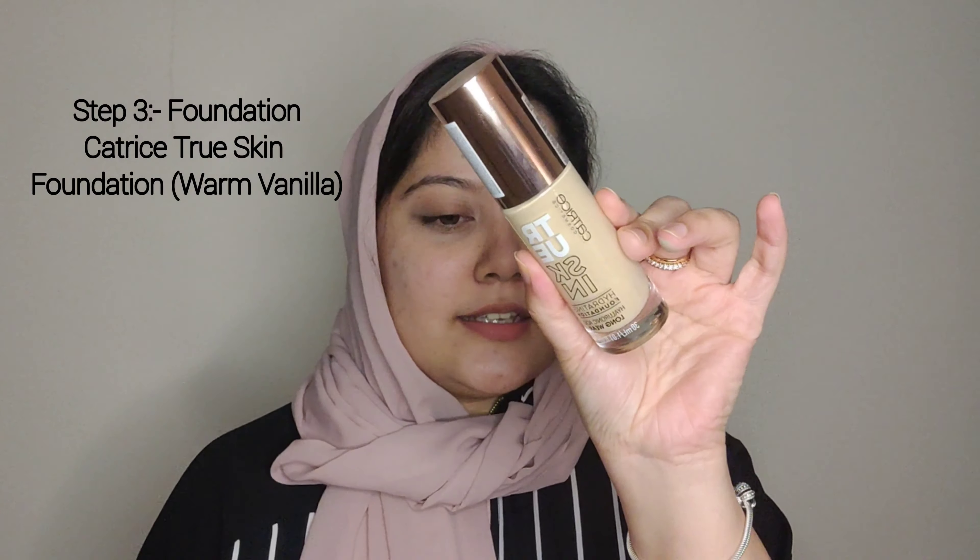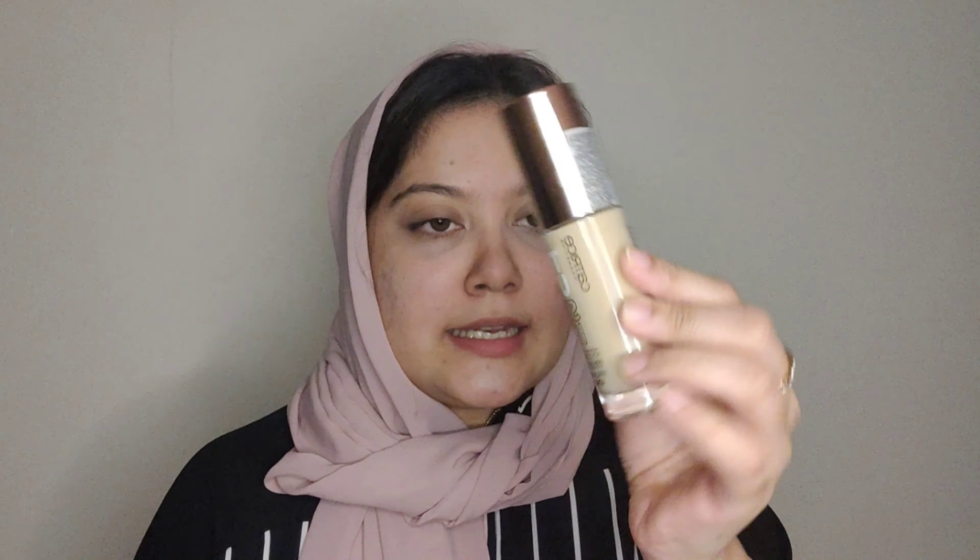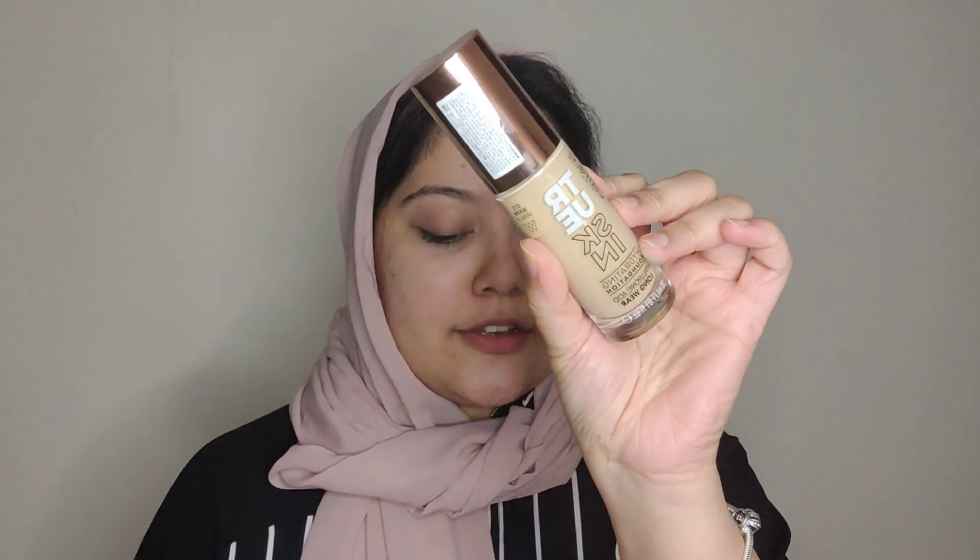Now for foundation — whichever foundation you use, you can use it. I use the Catrice True Skin Hydrating Foundation. The shade is 015 Warm Vanilla. This is a lighter skin tone shade. If you want to use it for a different skin tone, you can adjust accordingly.